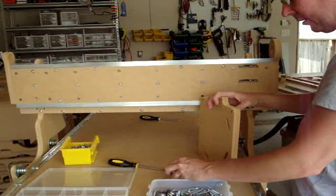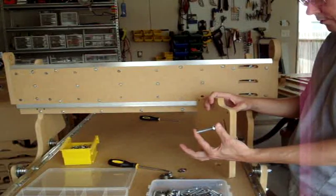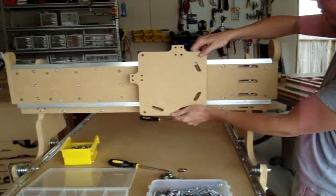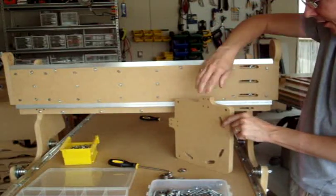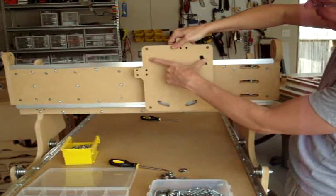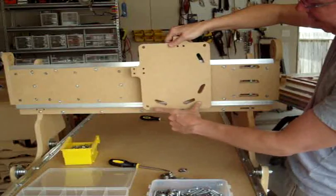We're going to start with a two inch, three-eighths inch screw. This is going to be going through the top right corner. Note the locations of these two pieces — orientation is very important. You'll notice it's more rectangular; you want the orientation where it's longer going up and down.